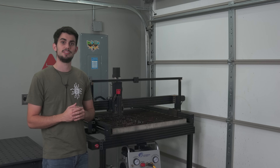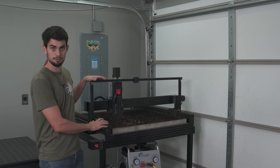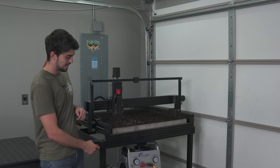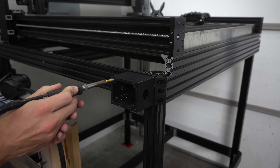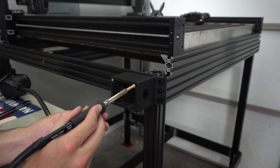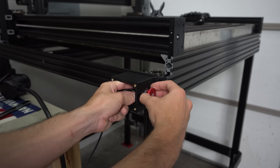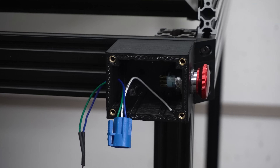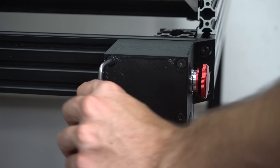Before we talk about the Cut 50L, I want to show you the two modifications that I made to the Lead plasma table. First up, I added an emergency stop button. This button is wired to the door alarm terminals on the black box, so pressing the button pauses the CNC motion and turns off the relay for the torch trigger. I can use the emergency stop button to pause the machine between consecutive cuts without losing positioning.